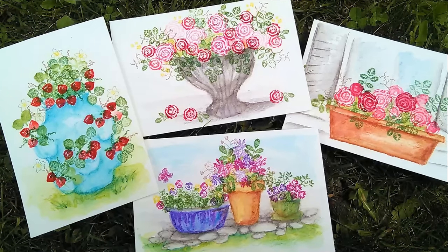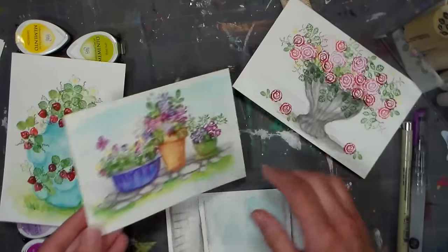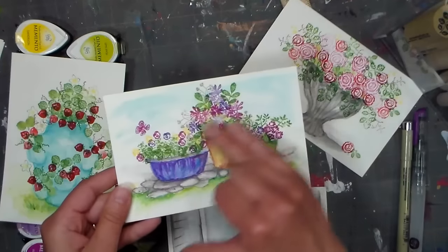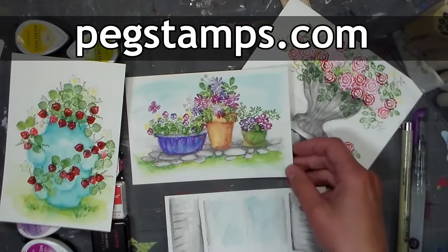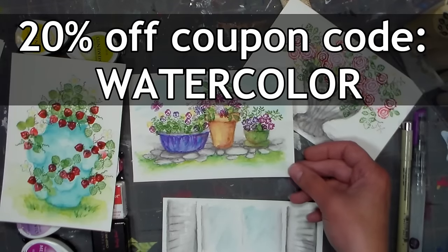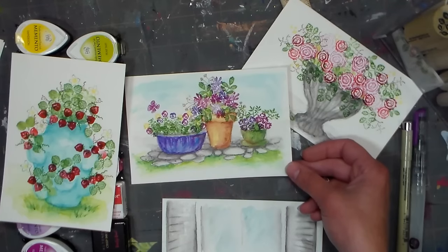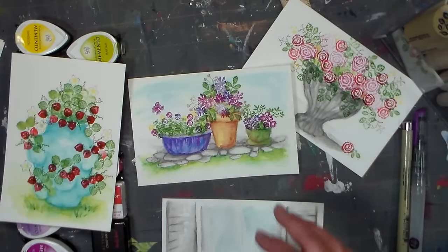Hi there, Lindsay here the Frugal Crafter. Today we are going to do some mixed media stamping — we're going to do some sketching with watercolor pencils and make little vessels and scenes for our small stamped images. This video is brought to you by Rubber Stamp Tapestry, online at pegstamps.com. Use the coupon code WATERCOLOR to save 20% off your order this week — it's only good for about nine days. Check out the video description for full links. Super fun, super easy, and I know you guys can do this.